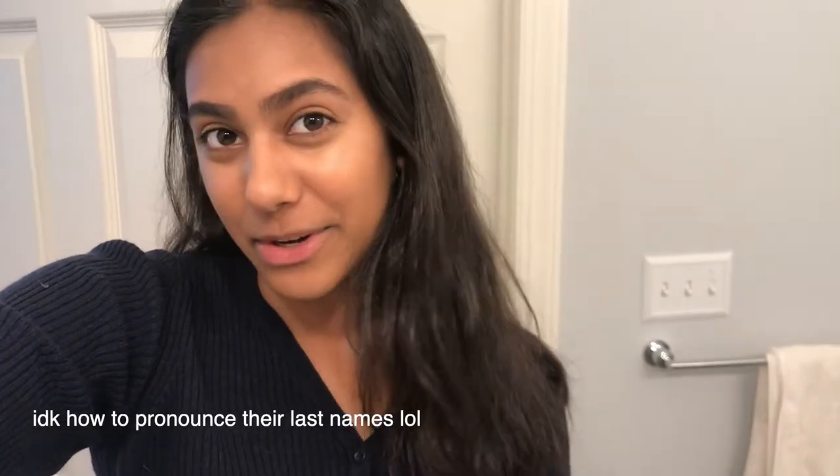Hey guys, welcome back to my channel. Today I'm going to be trying out a video that I saw first on Elena Tabor's YouTube channel and then something similar on Ellie Thumann's, so I thought I would try my own version of it. What they did basically is try to recreate pictures of their moms.